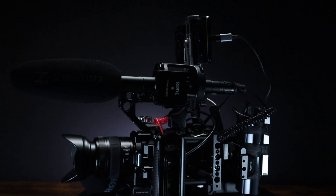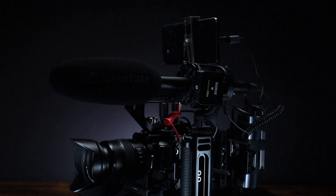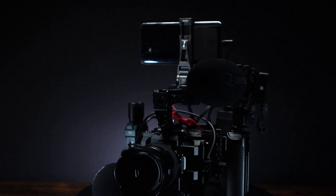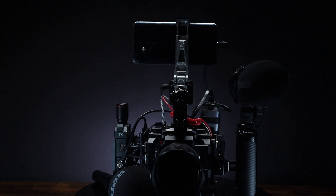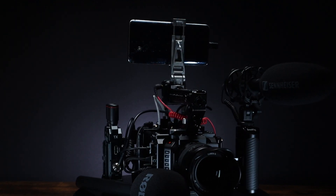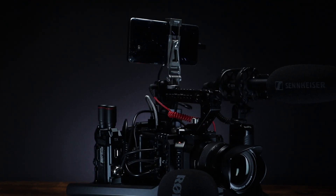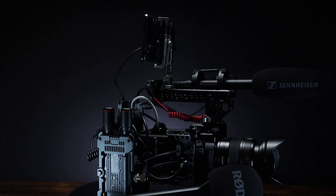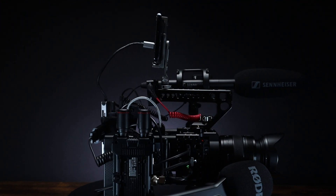So let's cut to the chase. Here is the rig. I start off with my basic run-and-gun setup. As I am using a cell phone to transmit the stream, it doubles up as your monitor. I use the Sennheiser MKE600 as it has the option to be powered by an internal AA battery and plugged directly into the camera.